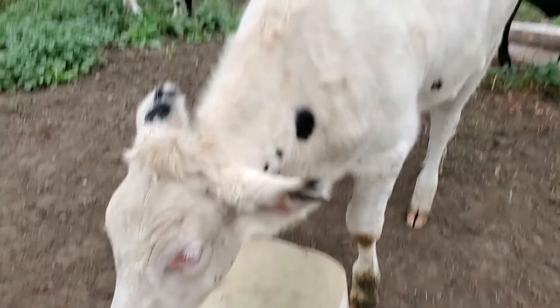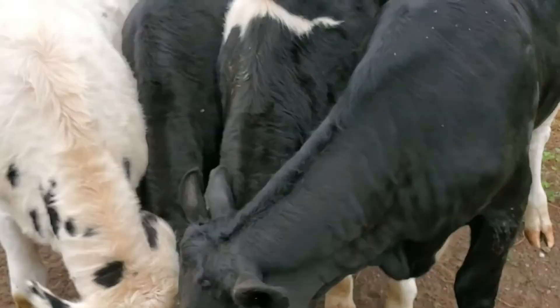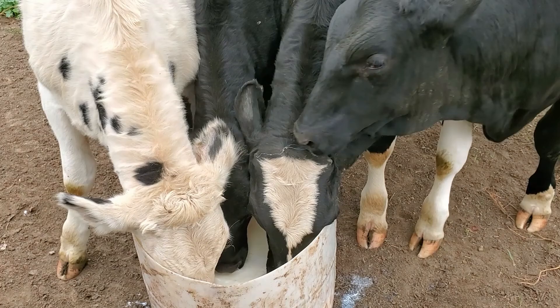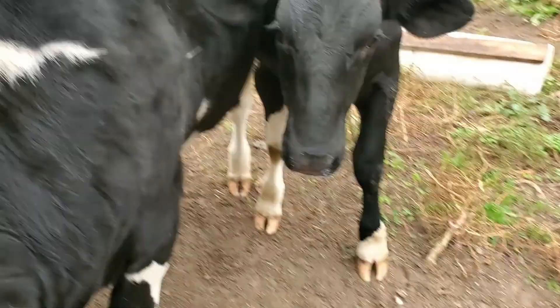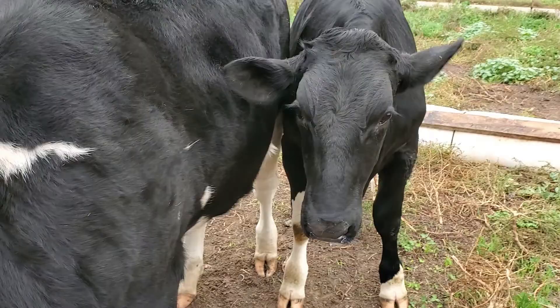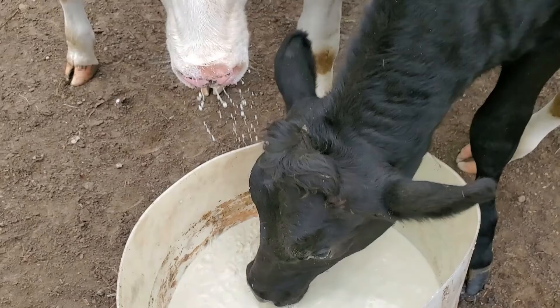Morning, guys. They were hungry. That is Biscuit — he is a little different. They love me, they just won't admit it though.